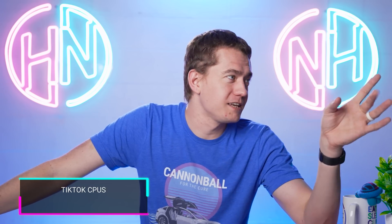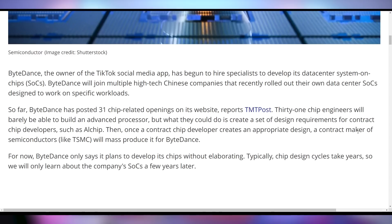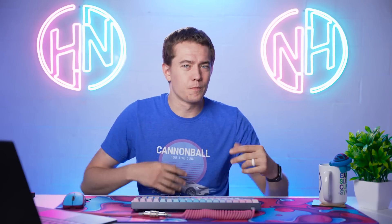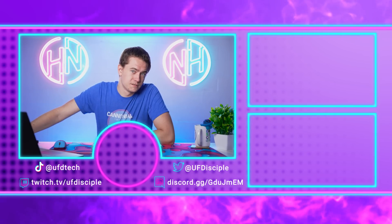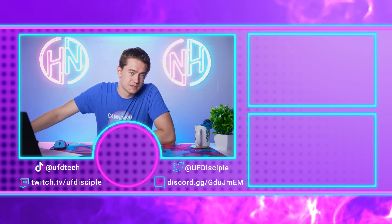ByteDance — the parent company of TikTok — is working on their own SoCs, likely for their servers to accelerate their own workloads. This isn't unprecedented for large corporations: Amazon, Facebook, and others are all designing custom SoCs for server infrastructure. ByteDance is just the latest to join that list. That wraps up today's hot news — we'll be back tomorrow as long as there's news.